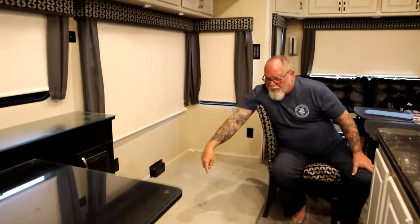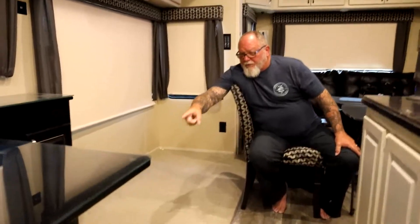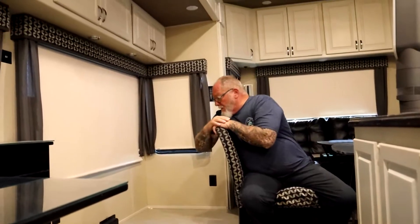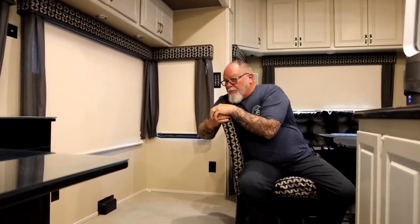Yesterday I scrubbed this floor down with Clorox and lemon. I've got a little bit of an area to do over there because we still had some stuff on the floor, but today this will all be ready and tomorrow the hard surface people are coming to pre-fit, so we'll be ready for them.